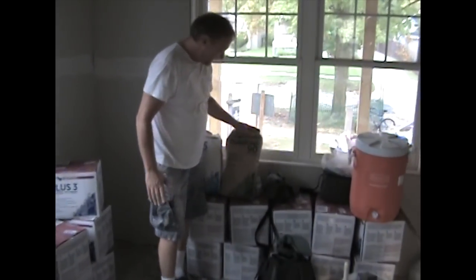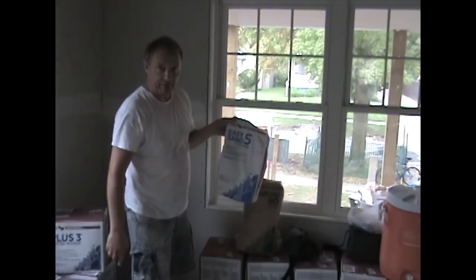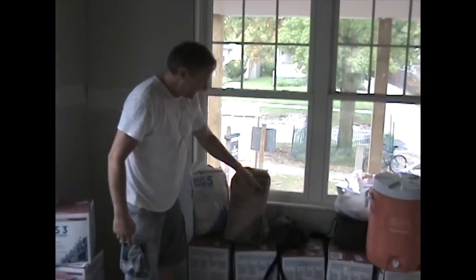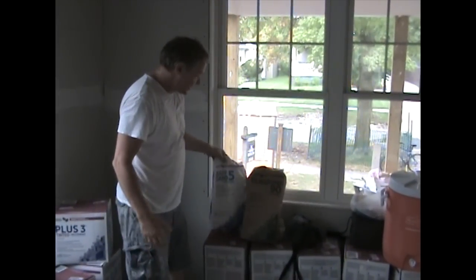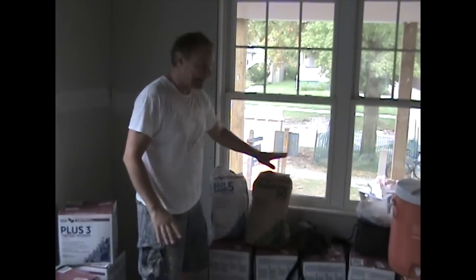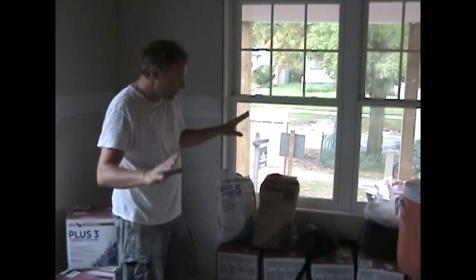So I'm going to show you how to mix up some Durabond. I only use this one. See that number five? This is going to get hard in five minutes. This 90 — it's going to get hard in 90 minutes. The number tells you how many minutes you have to work with it. I use the five for patches, little repairs and stuff like that where I don't need the 90. I'm not doing brand new construction.